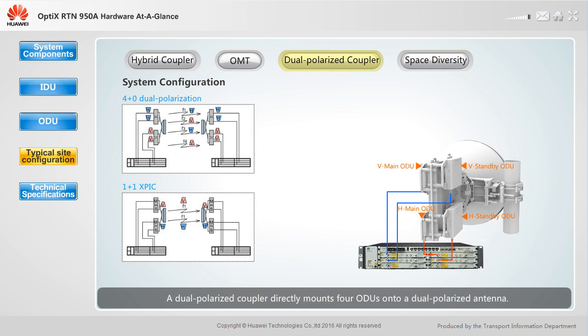A dual polarized coupler directly mounts four ODUs onto a dual polarized antenna. It supports 4+0, 3+1, and 1+1 XPIC configurations. Each end of a link requires four ODUs, a dual polarized coupler, and a dual polarized antenna.